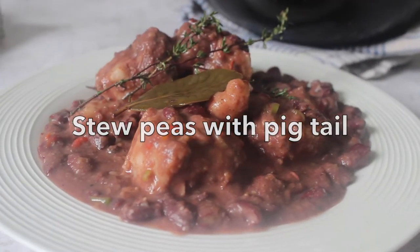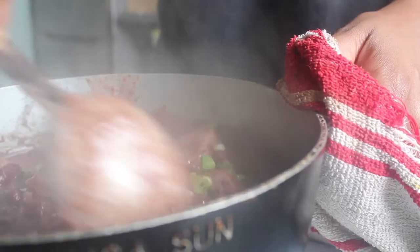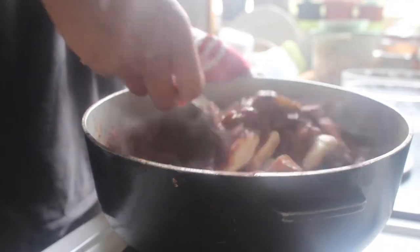Hi guys, welcome back to the channel. Today's recipe is stew peas with pigtail. This is a lovely slow-cooked dish of red kidney beans with salted pork, coconut milk, and lots of fresh seasoning. To begin with, our ingredients: